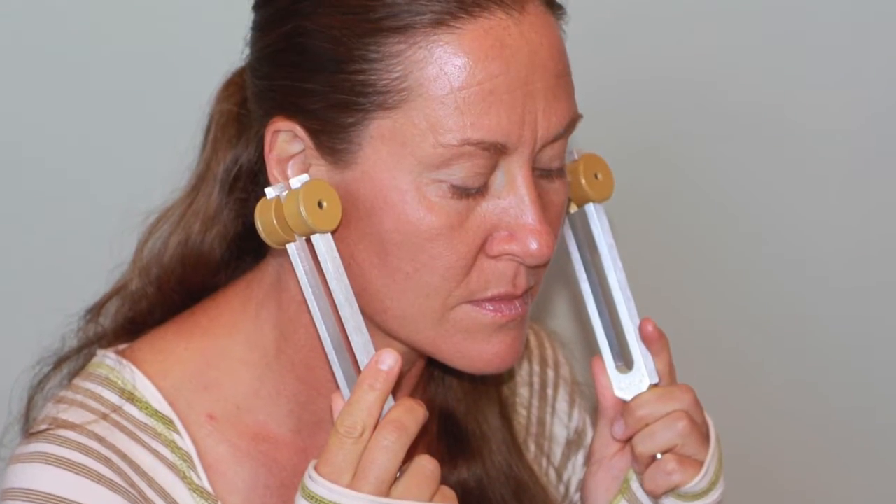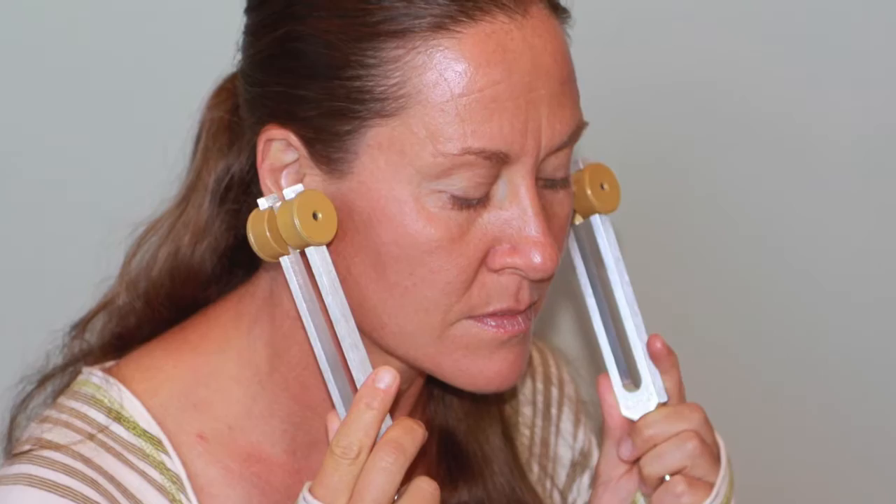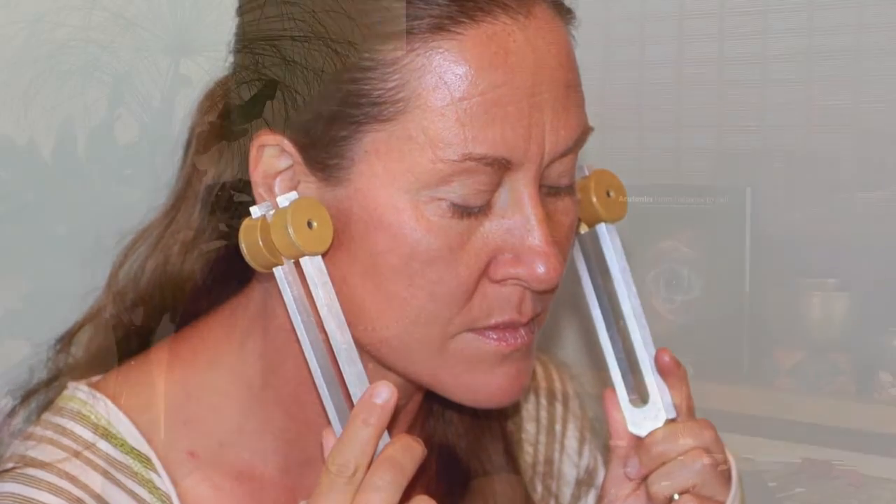We're very happy with the people we work with — they actually make tuning forks for medical use. We feel that anyone trying to decide what forks they might want to work with really should listen to the forks and get a sense of how long they resonate and the quality of that sound.